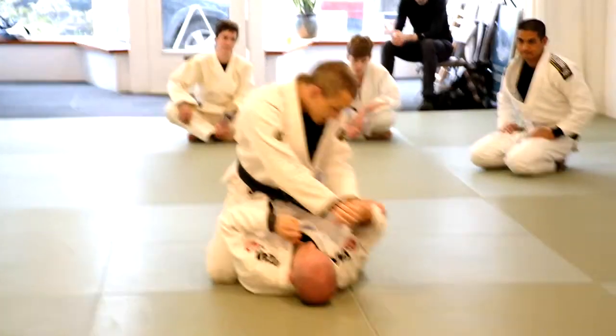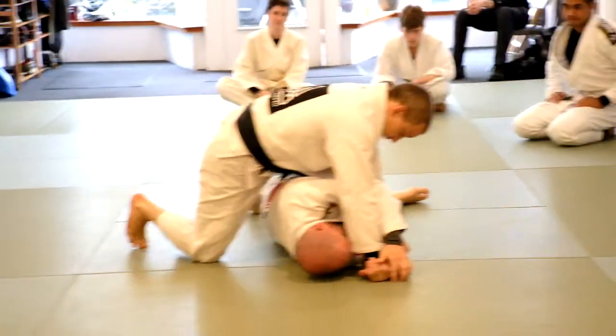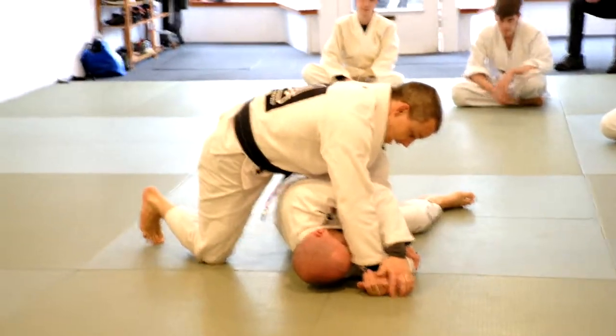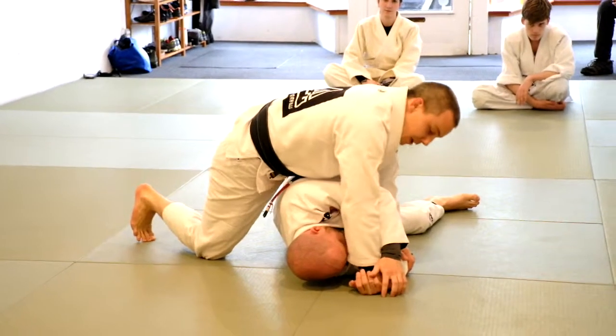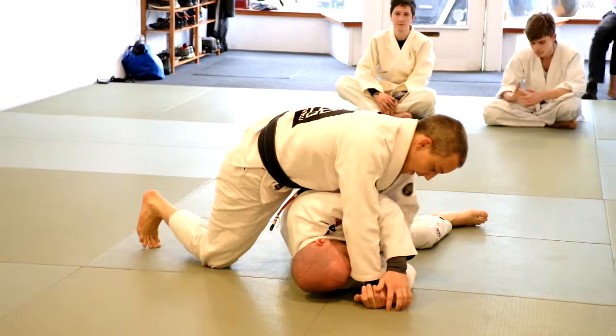Slow motion — I'm going to go one and two. As he turns, I'm stepping my foot up, toes this way. And that's already turning my hips in this direction. I'm going to keep my weight posted on his wrist with my right hand. My left hand is going to hug under his elbow.